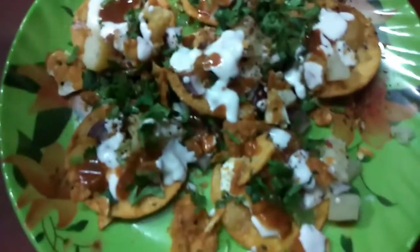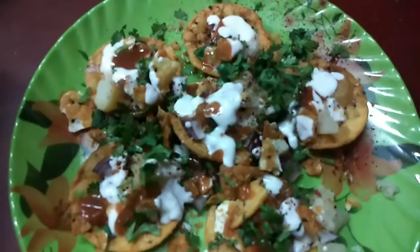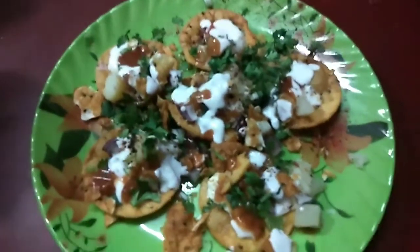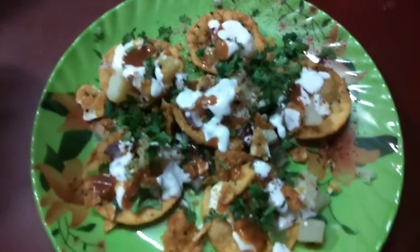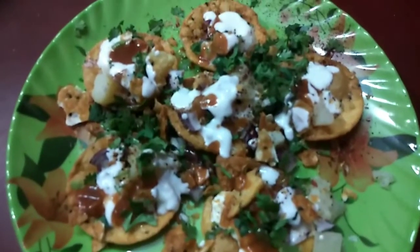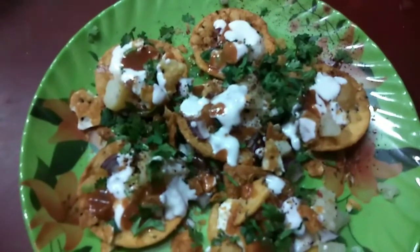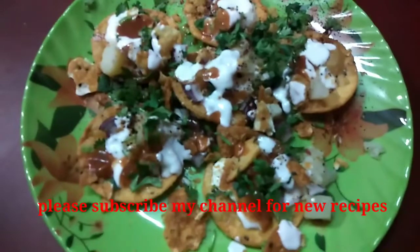This is a delicious preparation — very good. I will try it again. If you like the video and the channel, please like and subscribe.